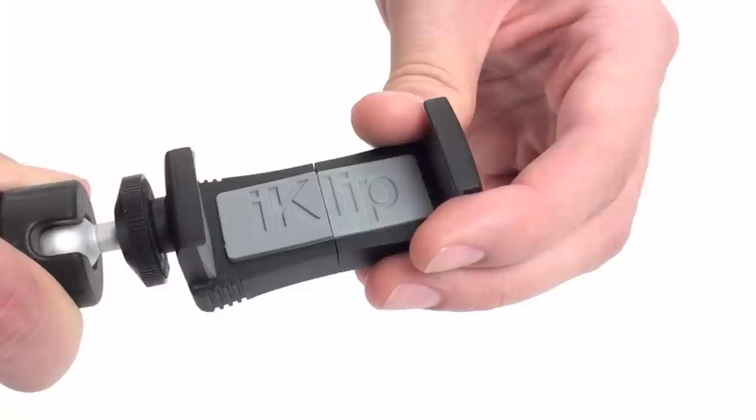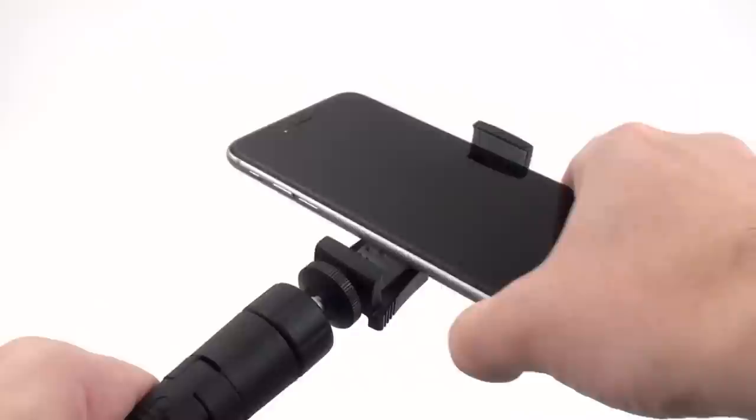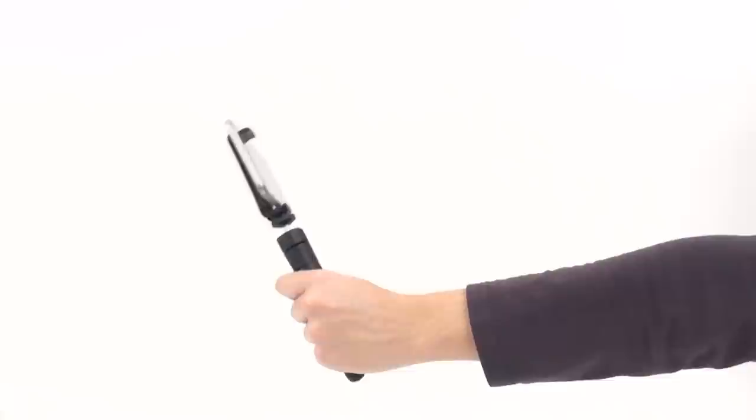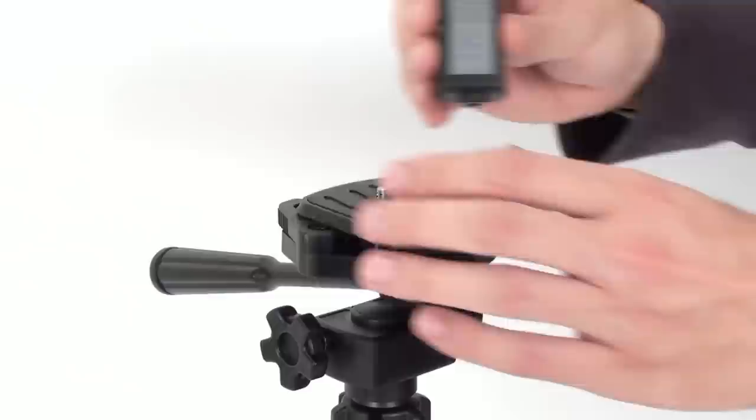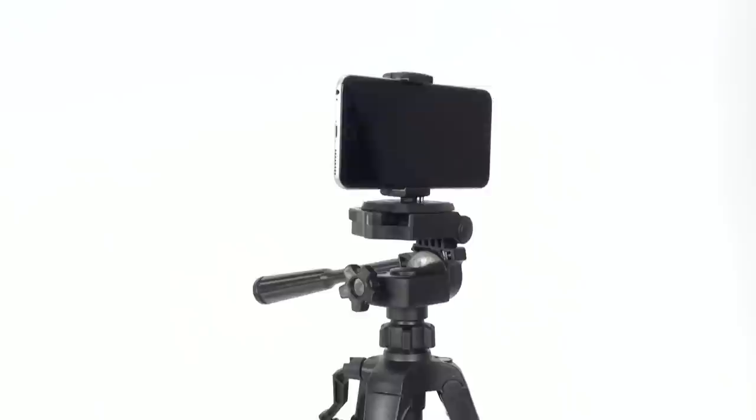Get a grip, make a stand, extend your reach. Get a grip: with its expandable soft-touch spring-loaded holding bracket, iClip Grip securely holds any smartphone with screens up to six inches. iClip Grip has an ergonomic grip that fits comfortably in your hand for hours of use. The detachable grip bracket can be mounted to a standard tripod base, giving you a tripod adapter for your smartphone.